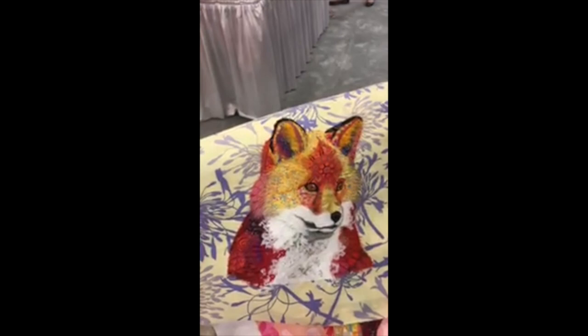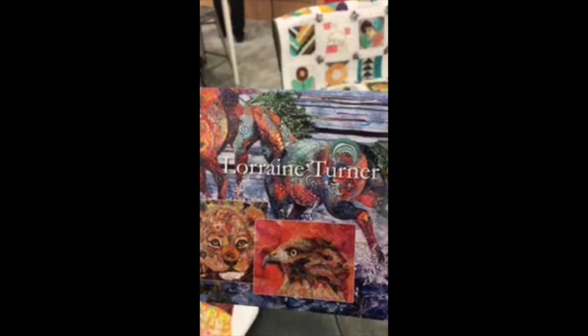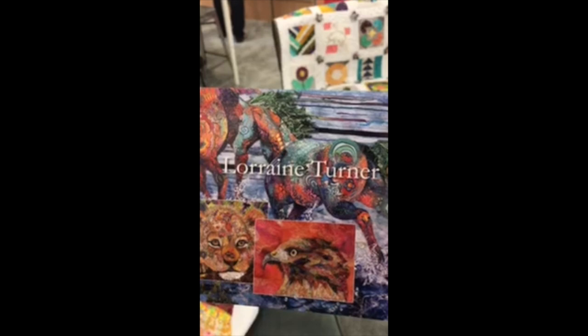I use 50 weight for that technique. You can find Lorraine Turner and her exhibit at calicohorses.com — she teaches classes, and all of her work goes to support endangered animals. That's so wonderful, because quilting and sewing is a healing art. Thank you very much.